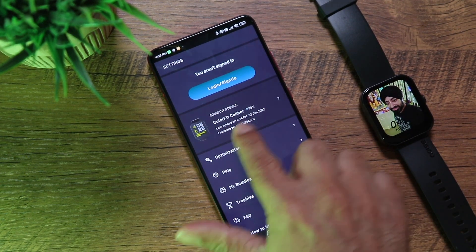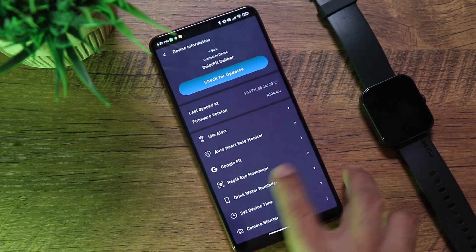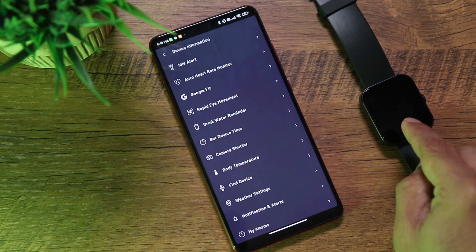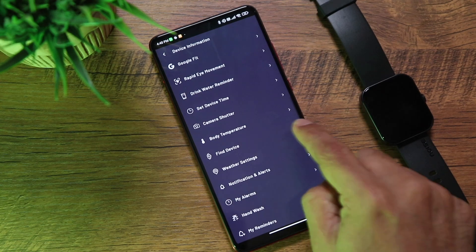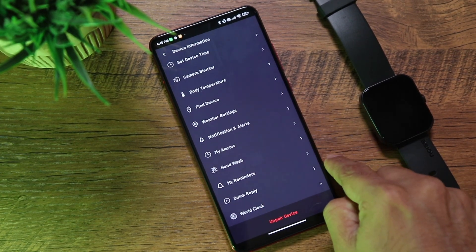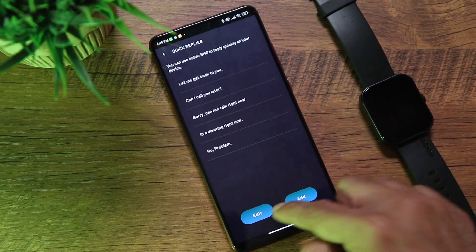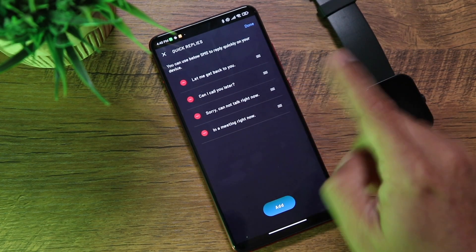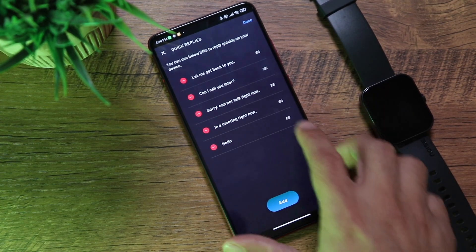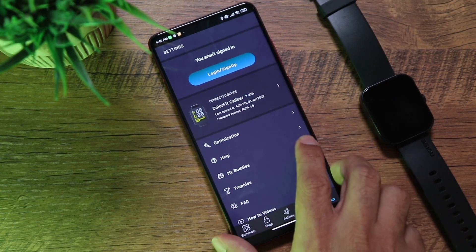In app settings, you can see connected devices, battery percentage, firmware updates, idle alerts, auto heart rate monitor, Google Fit data sharing, REM sleep tracking, drink water reminders, camera shutter control, weather settings, and notification alerts by app. You can also set hand wash reminders, alarms, custom quick reply SMS — add or remove replies — and a world clock. It's a really complete, easy-to-use app.